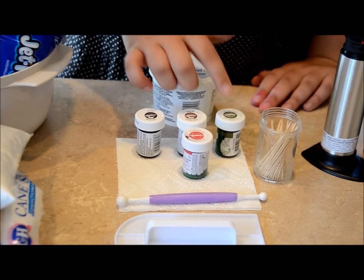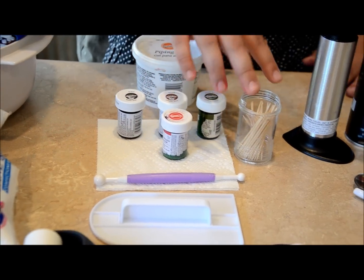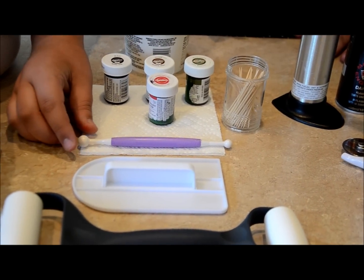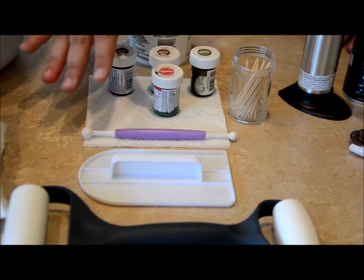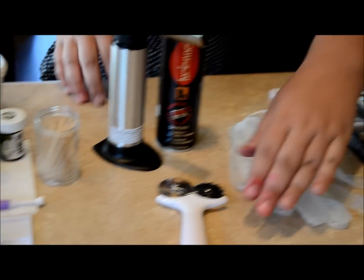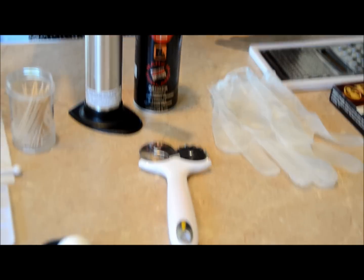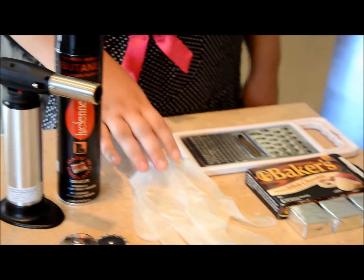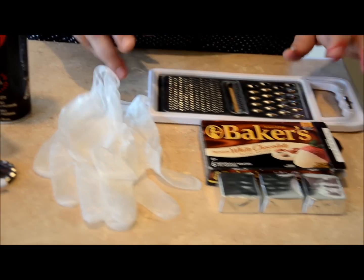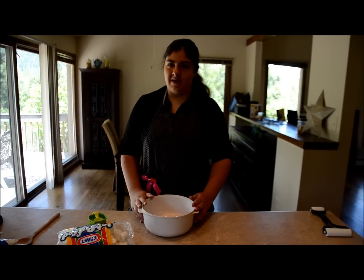You'll also need black, brown, green, and red food coloring, a good amount of toothpicks, a tool to make the pepperoni look more realistic (that is optional), a fondant spreader, a roller, a cutter, a blowtorch, approximately four pairs of gloves, a cheese grater, and some white chocolate. Now we're going to start making the fondant.